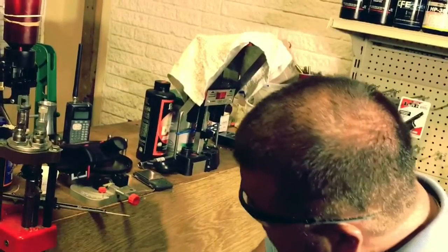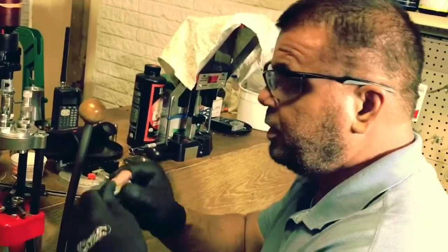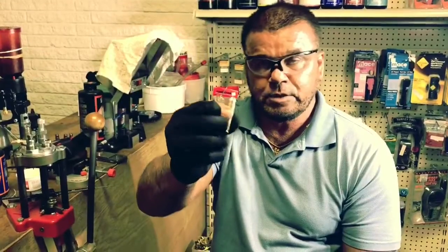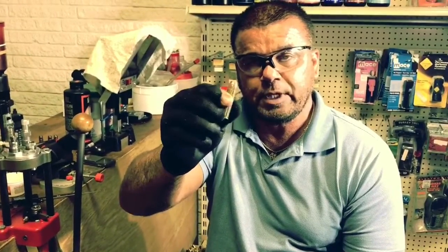Crimp it. Crimp feels good. And that's it, guys — that's a loaded 500 Smith & Wesson cartridge with the 500 grain Hornady Flat Point XTP bullets.